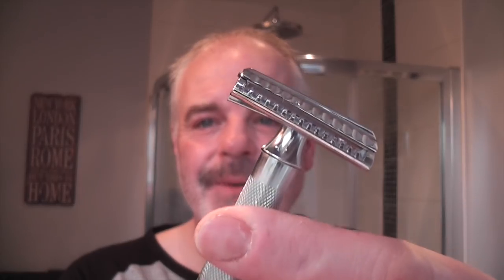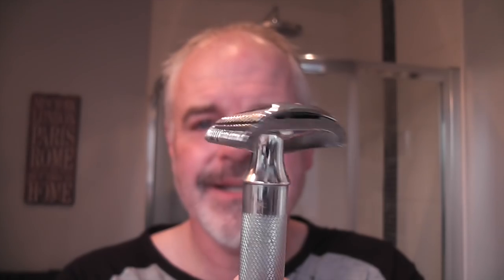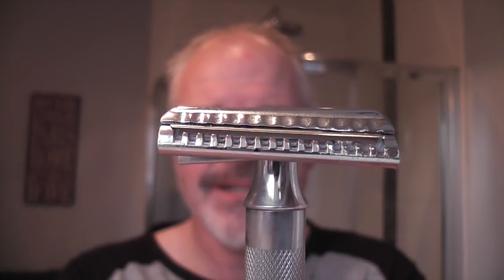Hi there, welcome to Kevi Shades. Nice to see you again, it's nice to be here. The razor for today — I've not used this for quite a while, so I'm giving it a go. This is the Merkur 37C, the slant, and you can see the slant on that.